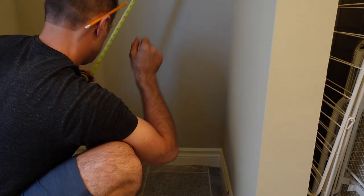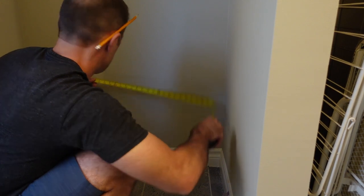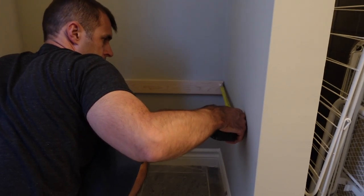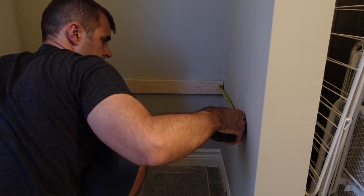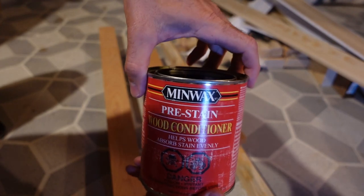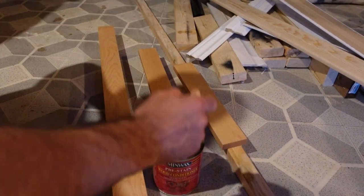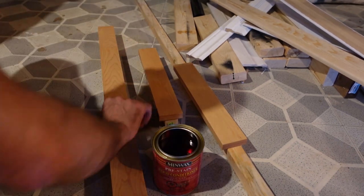I'm marking that on the wall. I'm using maple for all of this. I measured the back at about 36 inches, so I cut a two-and-a-half inch by three-quarter inch maple piece for the back — about 36 inches. The remainder is about 14 inches for the two smaller pieces. These are the pieces I'm going to use to support what is going to be the maple plywood.